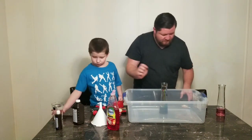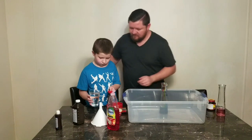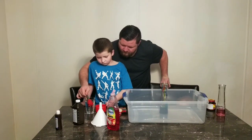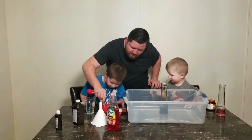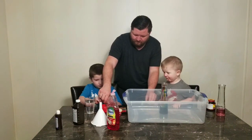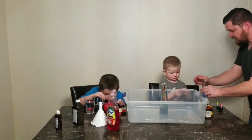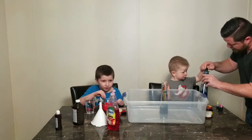Now we need three tablespoons of warm water — get the water, do three of those. All you gotta do is dip it in there. Mix it up for about 30 seconds. Now for the second bottle — what color do you want? Blue! Put it in here. It smells good but it looks disgusting. Smells good, all done.